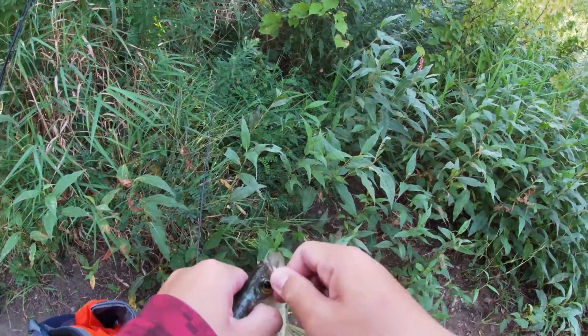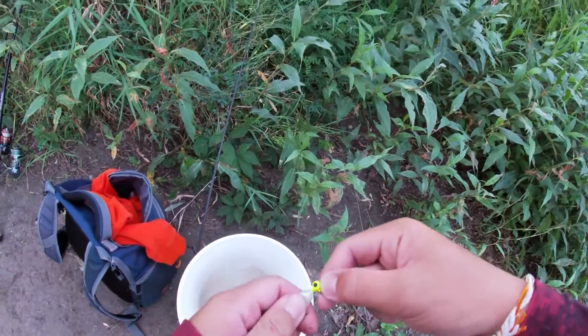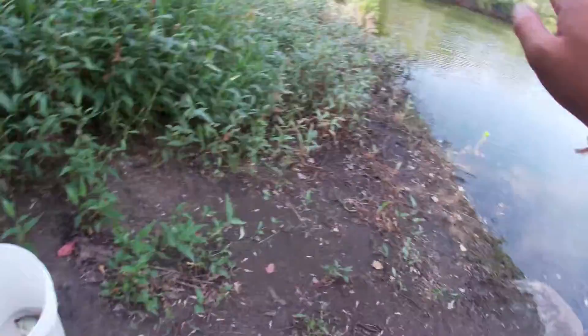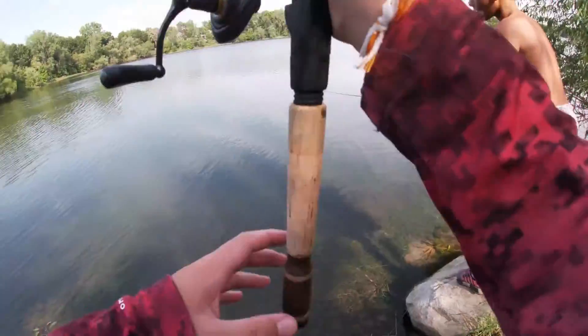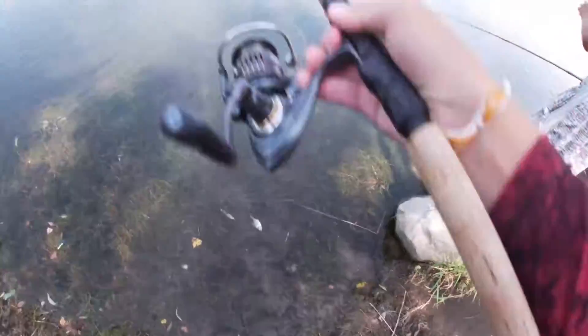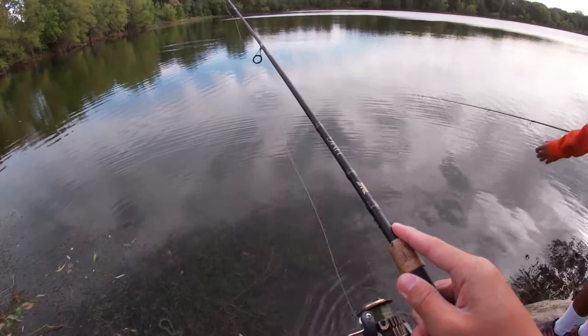You gotta tap tap, let it sink, and then tap it again. It's all in the tapping, Matthias - the tapping and the sinking is how you get them. And the two-second drop too.